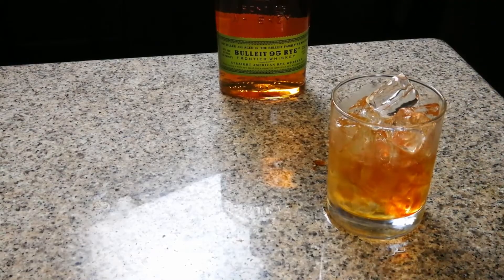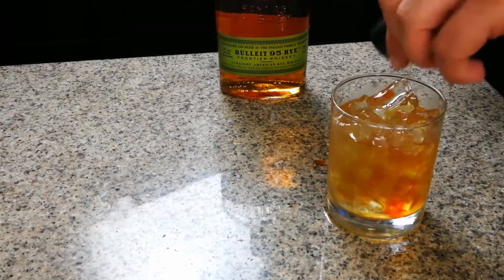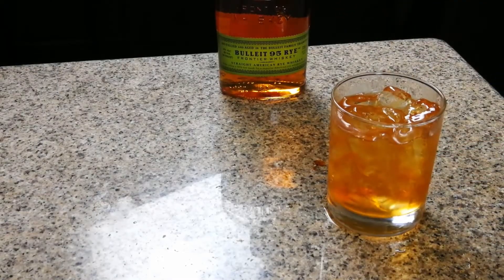I normally use half an ounce but since I doubled the drink I'm using an ounce. And then we're just gonna incorporate it all. Very official — but it will be a good drink, I promise.